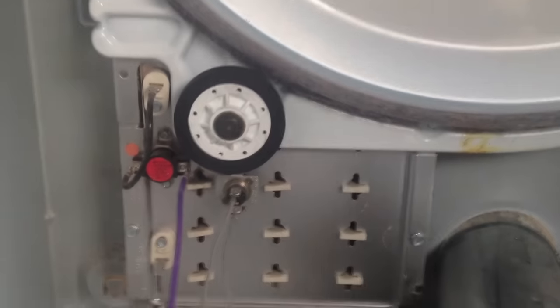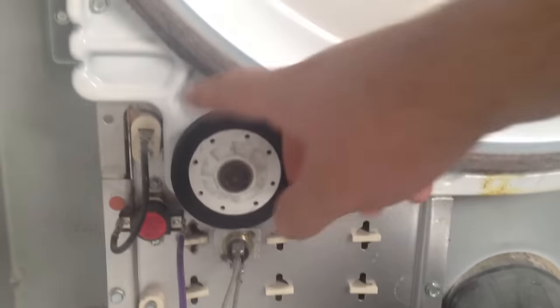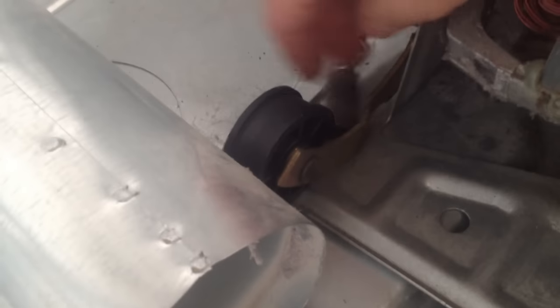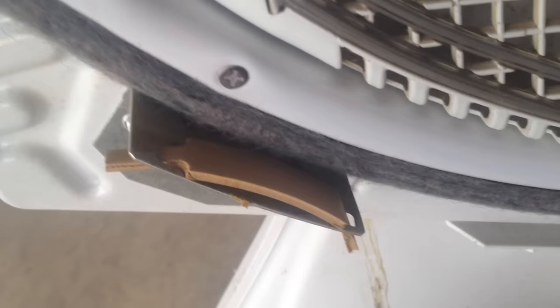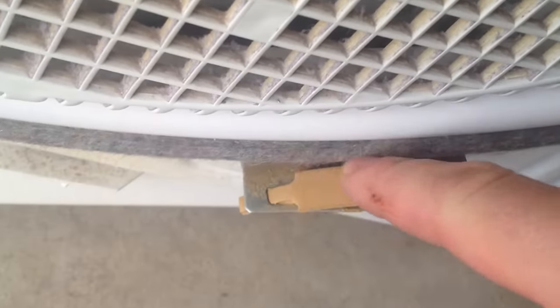I ended up buying a whole kit with all of the wheels. This one wasn't bad anyway, but the new one glides much better, and this one spins well too — it just needs tension on it. Another thing you want to replace if you're replacing everything are the glides for the drum. This is actually the front of the dryer from the inside, and there are two glides that wear down over time, so you'll want to replace those.